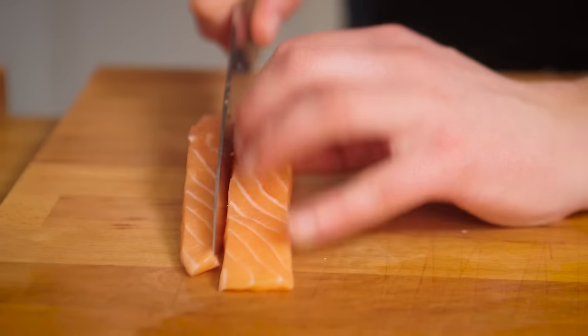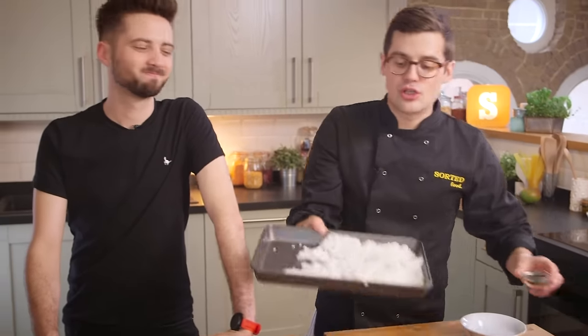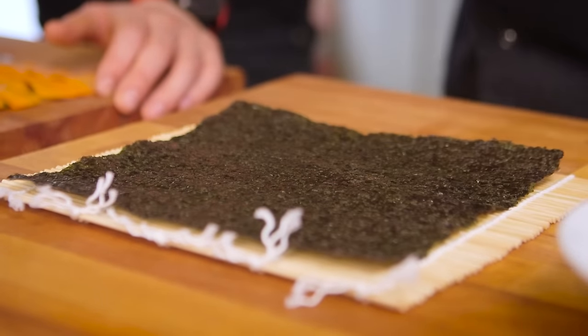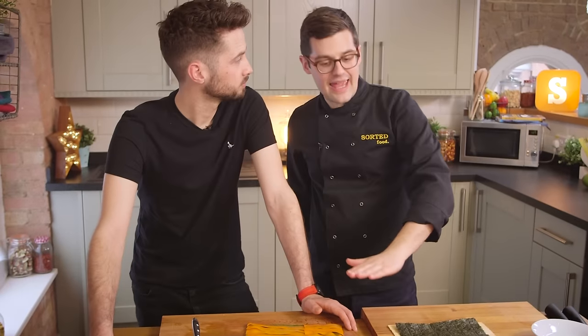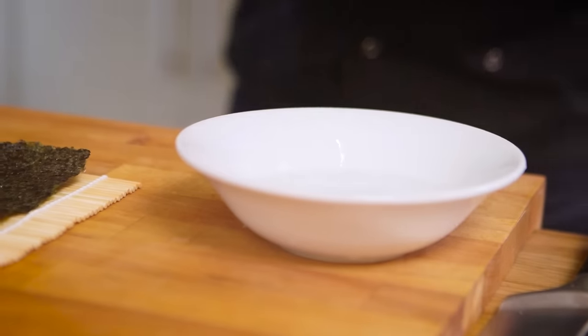Now we're going to roll one big burrito, which is enough for two portions really. Take your cooled sushi rice and we're going to scatter in some black sesame seeds. Ideally, get yourself a sushi mat — they're actually really cheap. If you haven't got one, a sheet of greaseproof paper or cling film will work, it's just a bit more tricky. Then, take a sheet of seaweed and spread a thin layer of our cooled sushi rice over the entire thing.